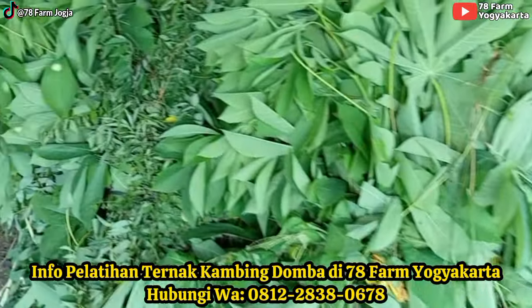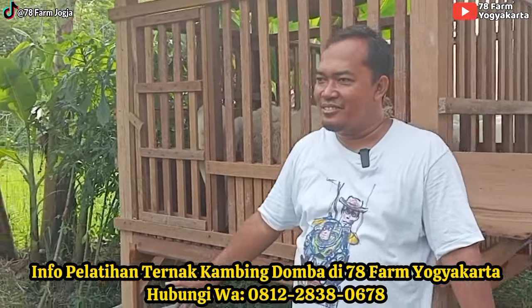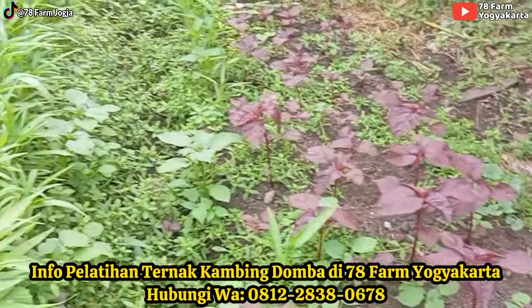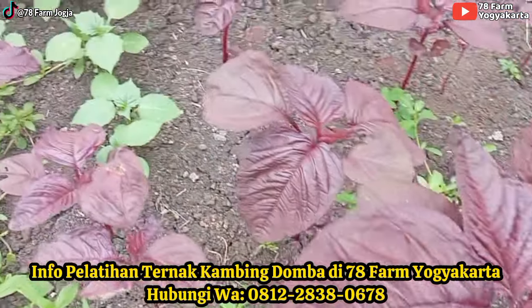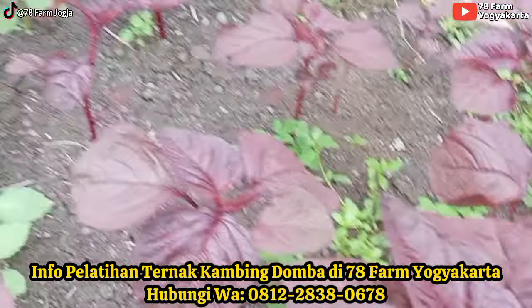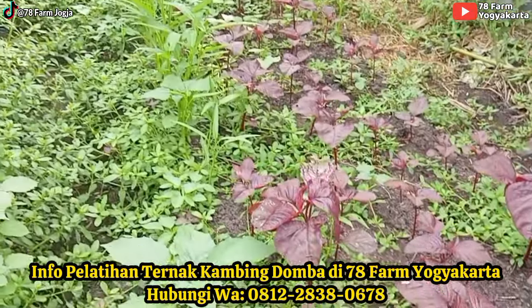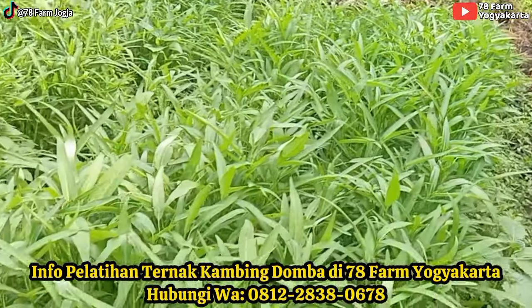Di sebelah kandang, saya setting sayur. Ini mulai bisa dilihat, ini bayam cabut tapi bayam merah. Cuman ini belum kepegang, soalnya kru masih sibuk di lahan. Di sebelahnya kangkung, jadi sekarang kalau mau nyayur kandang, sudah enggak beli.